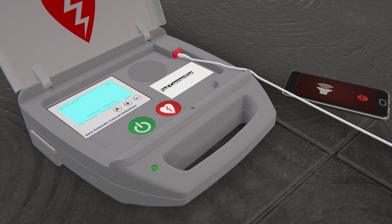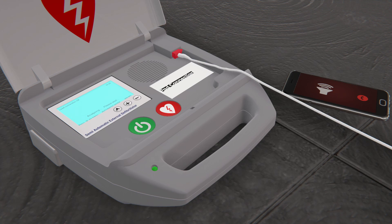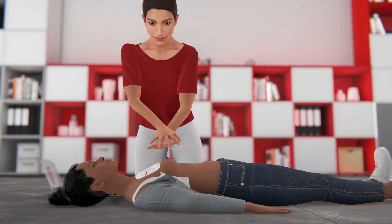Follow the prompts and let the AED analyze. The AED will say: "Analyzing heart rhythm — do not touch the patient." Make sure that no one is touching the person. The AED will analyze the heart rhythm. If the AED tells you that a shock is not needed, resume hands-only CPR.